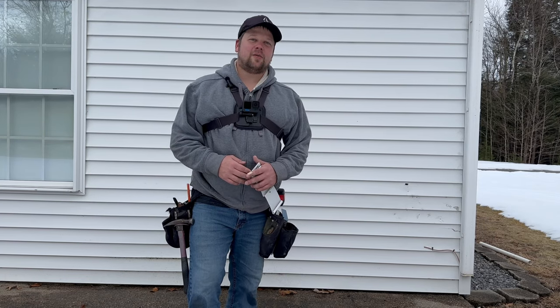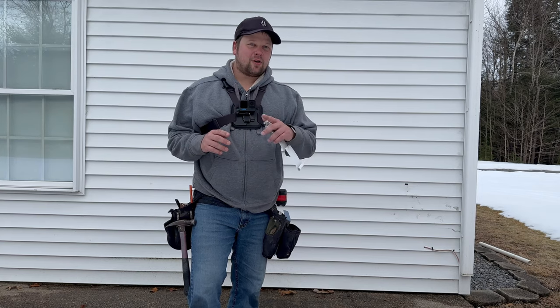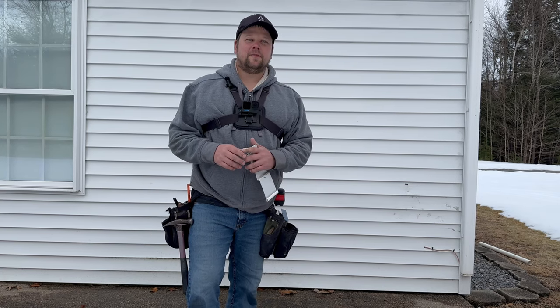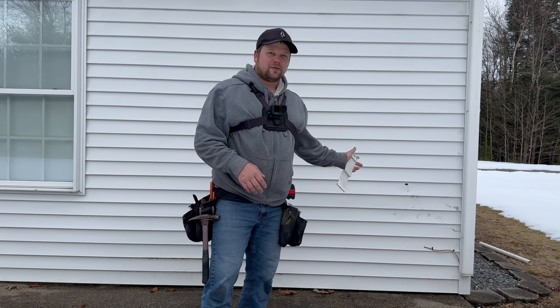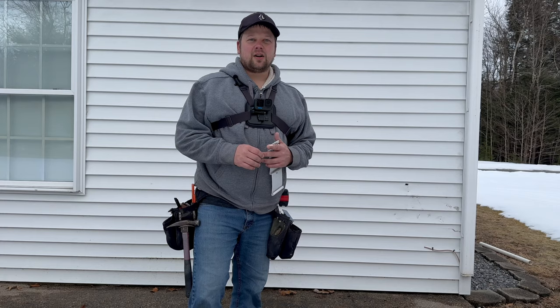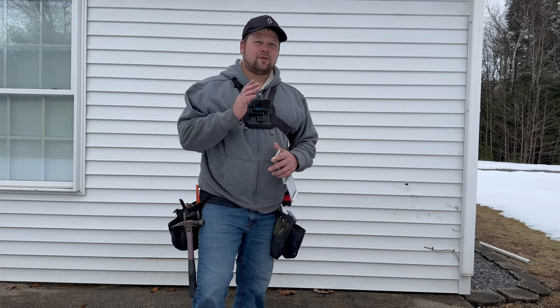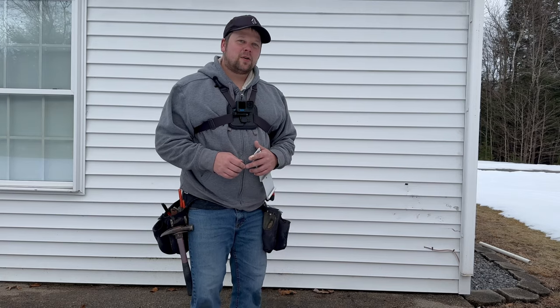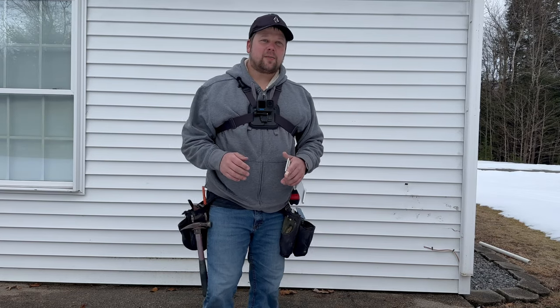Hi, I'm Brandon, and I've installed about 175 miles of vinyl siding if you put all the pieces end to end. In this video, I'm going to show you how to repair or replace damaged vinyl siding. I'm not going to show you how to paint or putty anything like that, so if you want to figure out how to do that, you have to look elsewhere. But I'm going to try to show you how to keep it as close to the original as possible so it looks like the repair never even happened.